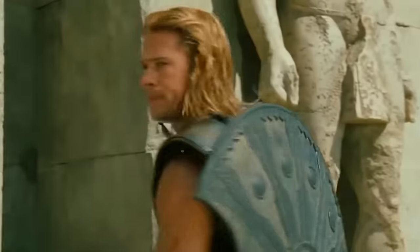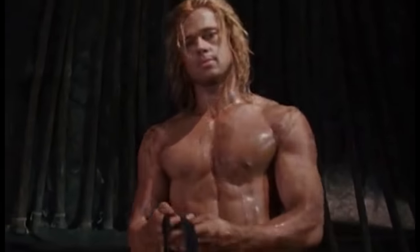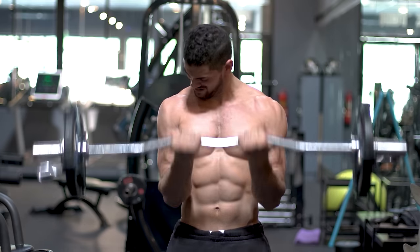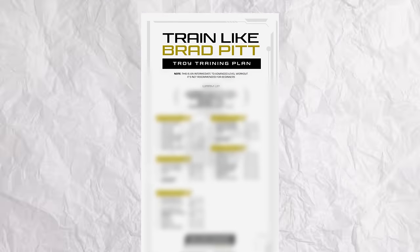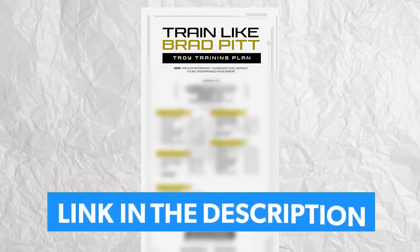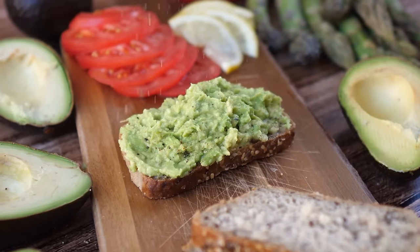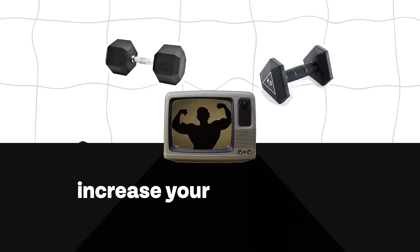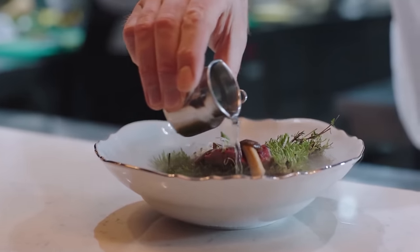That's all the information we have on Brad Pitt's Troy training. If you want to look like Brad Pitt from Troy — but with a nicer chest — I've created a full workout plan based off his training that you can download 100% for free using the link in the description. Follow that program using the double progression system, focus on a whole food diet as discussed, and make sure you're tracking your nutrition. I've made a whole video on how to do exactly that, so click the video on screen to watch that next.